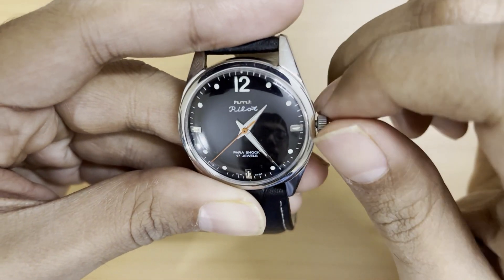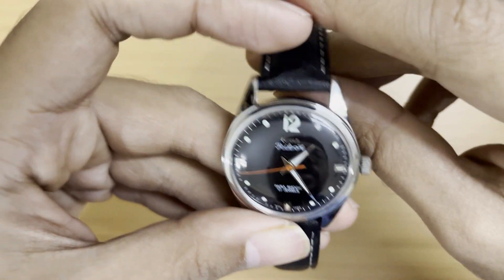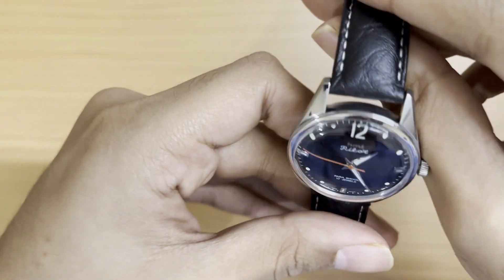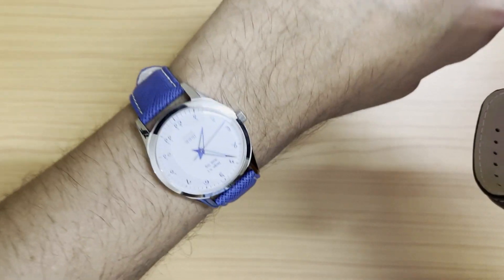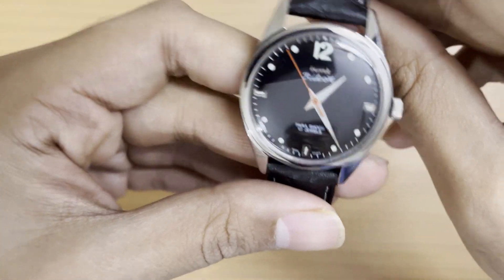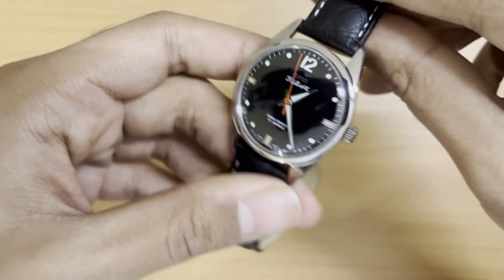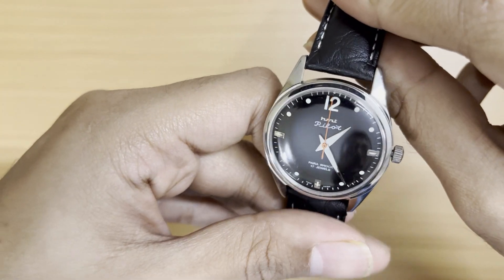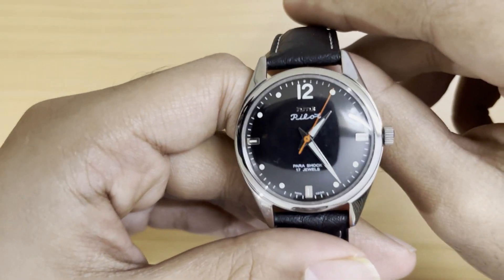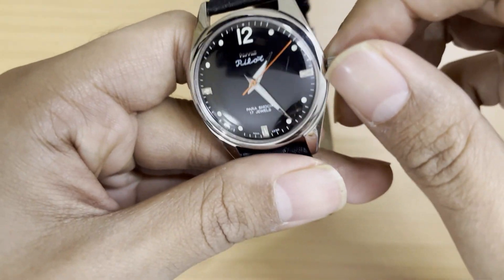Approximately 25 to 30 turns of the crown will fully wind the watch. It has the 0-23 hand-wound movement inside — a 17-jewel movement, the same as the Janthas and the Kohinoors. It holds a power reserve of about 36 hours. All my HMT hand-wounds perform almost the same — around 36 hours of power reserve. I wind them every morning anyway.